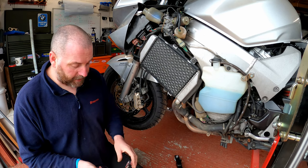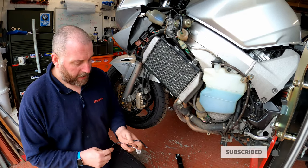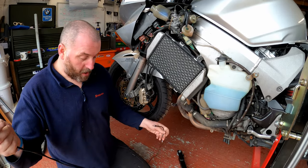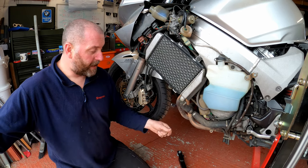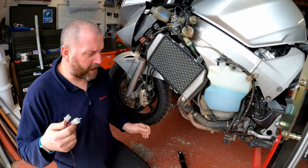I'll set the display element of the device to one side for the moment because we don't need it yet. What we do need to do is install the loom for it. What we have here is a piggyback connector at this end, a connector here where the display actually connects in, and then another fly-off lead which needs tapping into a cable from the ECU — but more on that shortly.